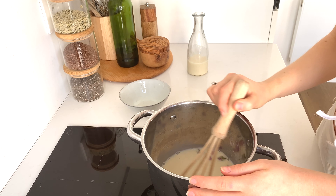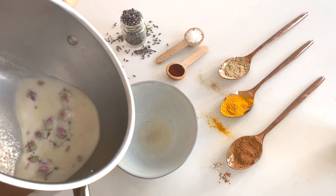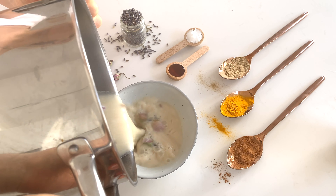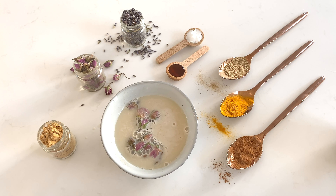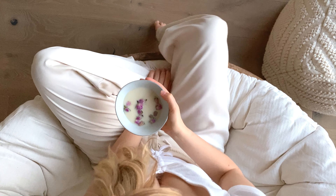You could put the flowers in a tea bag, but I don't mind them floating around. I like to pour my moon milk in a bowl — the warmth of the bowl relaxes me and gives me a soothing feel.